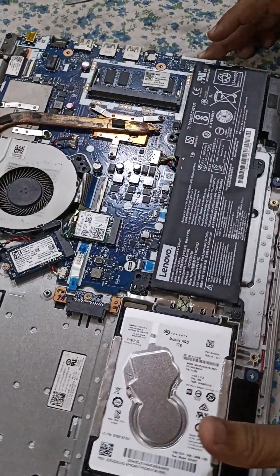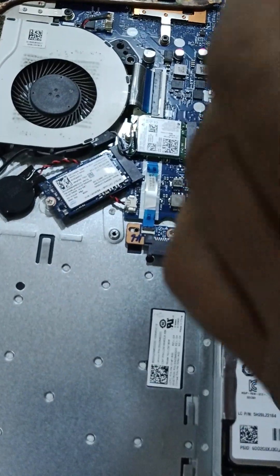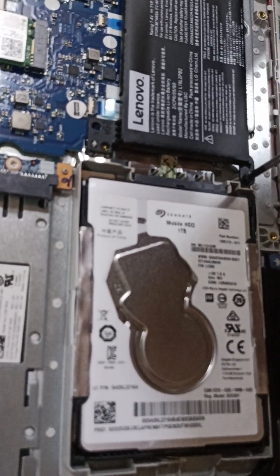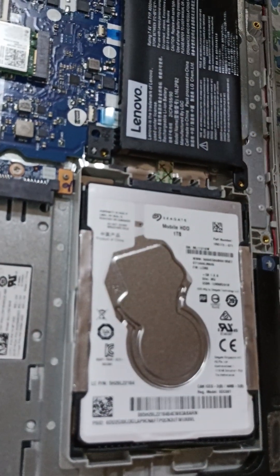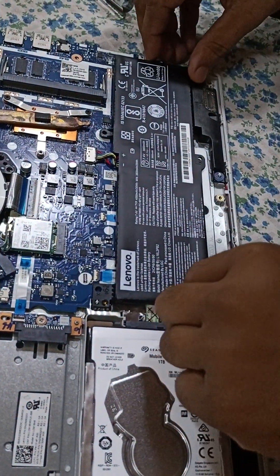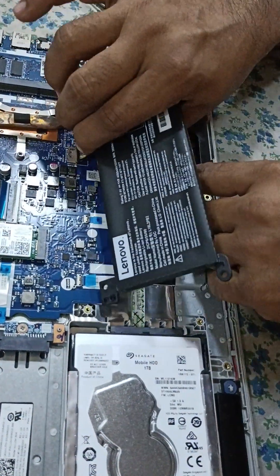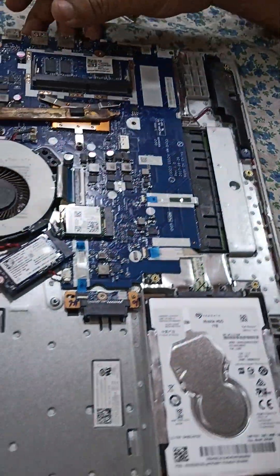You can remove the battery screw first, then remove the battery cable. I think this type of keyboard is called a chiclet keyboard — I'm not sure, I have heard that word. So now the laptop is safe; remove the connectors and everything from the motherboard one by one.